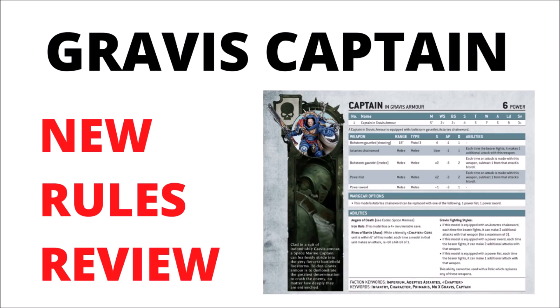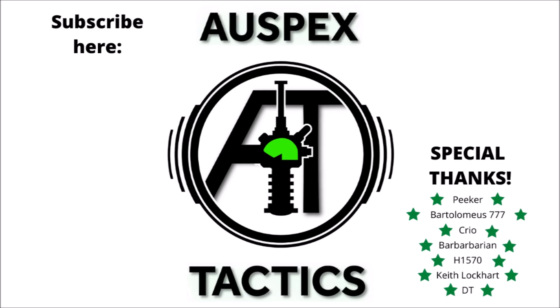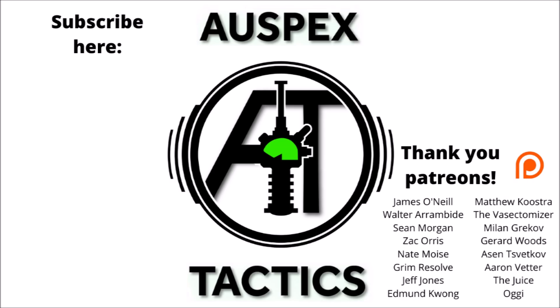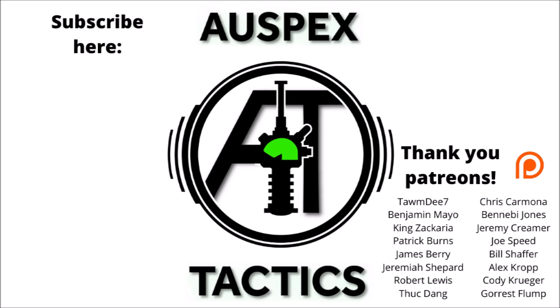Let me know what you think of the new rules and models in the comments below. I do quite like the way they put a little more thought into the Gravis Captain than they really needed to — his rules seem quite fun, even if he's probably still not top tier for Space Marine Captains. Still looks like a fun model to use in-game. If you've enjoyed the video, feel free to subscribe to Warspets Tactics, where I'll keep regular videos coming — new ones out just about every day. If you've been enjoying the content, the channel's Patreon page is in the video description, supporting early video access, regular votes, and monthly prize giveaways. A massive thank you for listening, and I'll hope to see you next time.